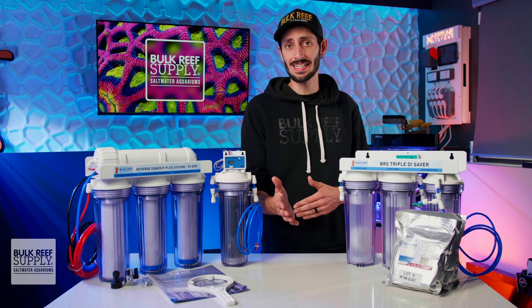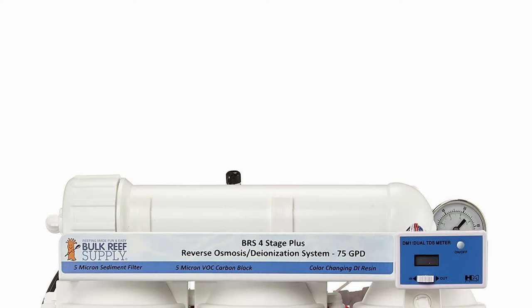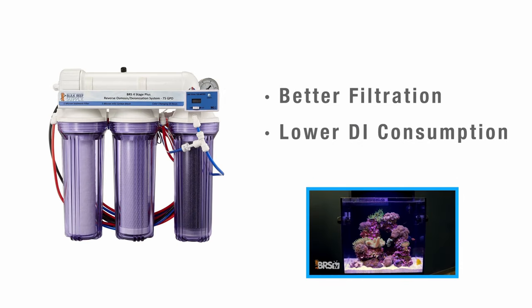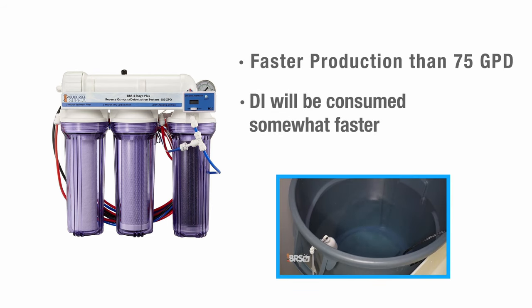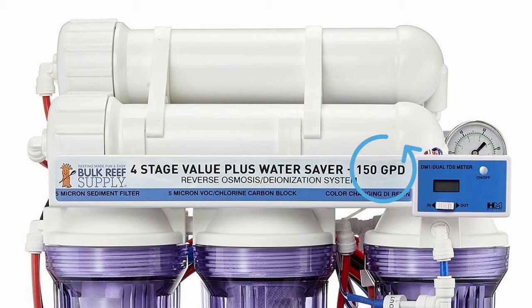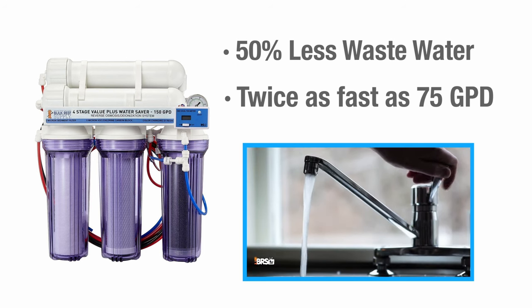Now that you know how many stages best match your needs and what the plus accessories bring to the table, you can decide on the best flow rate, which is a little more nuanced than just how fast you're going to produce water. Starting with the lowest flow rate, 75 gallons per day is typically adequate for most reefers — it is the lowest cost, and the slower flow rate actually results in better filtration with lower DI consumption. Next up, 100 gallons per day means you'll produce water slightly faster, which can be helpful if you need to produce more water quickly, but at the cost of slightly faster DI resin consumption. 150 gallon per day units run a pair of 75 gallon per day membranes in series to double the flow rate, which also effectively cuts the amount of wastewater in half — a perfect solution for those where municipal water consumption is tightly controlled or expensive.